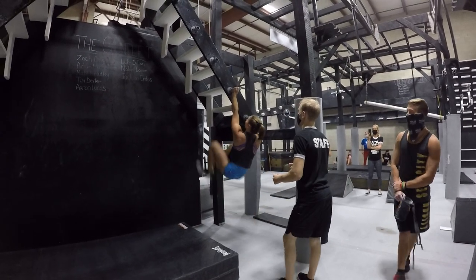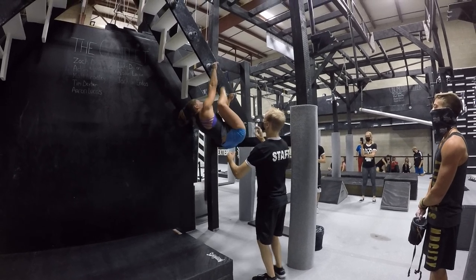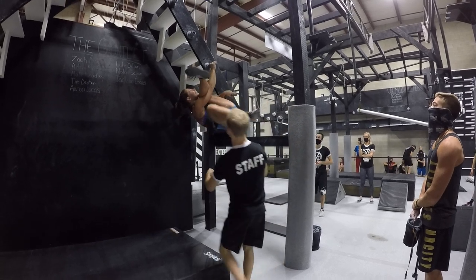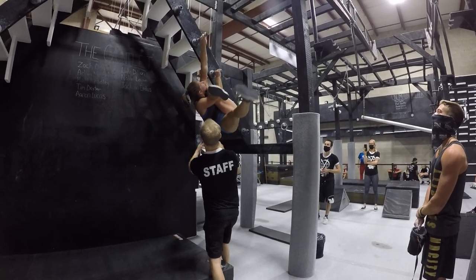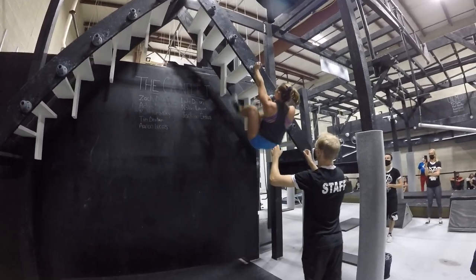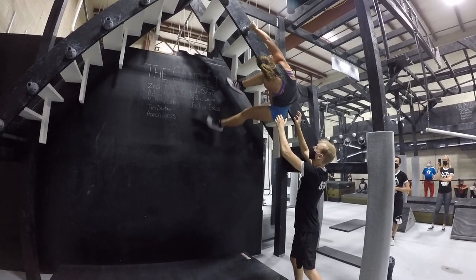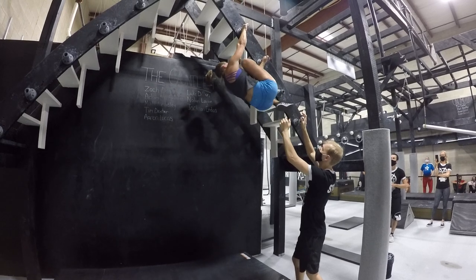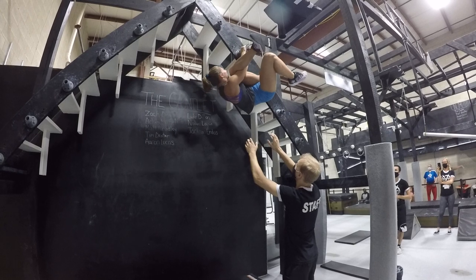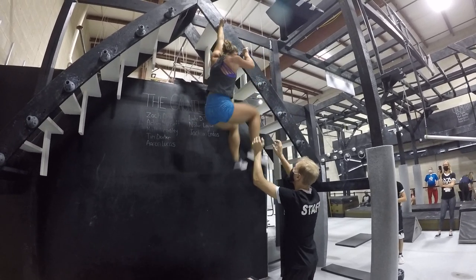Okay, get that right leg up, let's go. Come on, same thing — twist your body towards the end. Good. Left leg up, get your left leg up, come on. Good. Come on, you got two more, let's go. Right leg up. Nice. Come on, last one — this is the hard one, let's go. Come on, you got this. Nice, let's go. Yes, good.